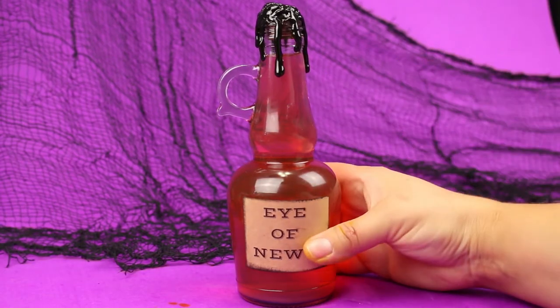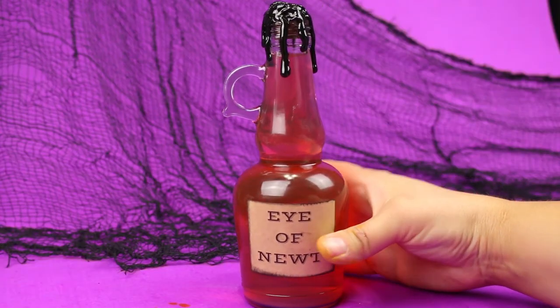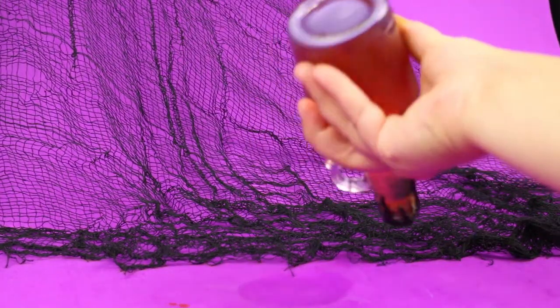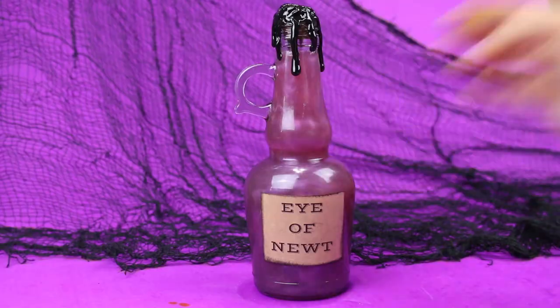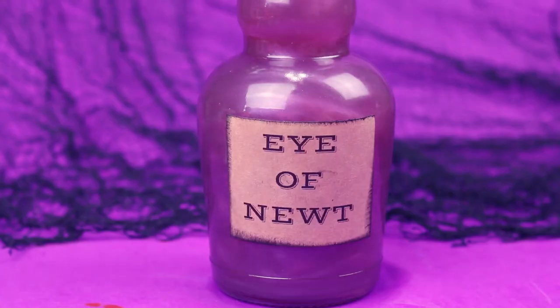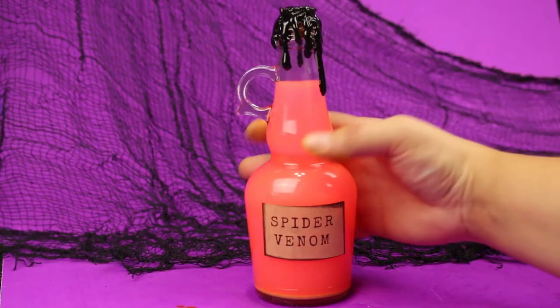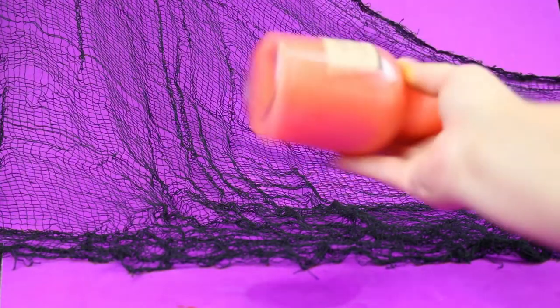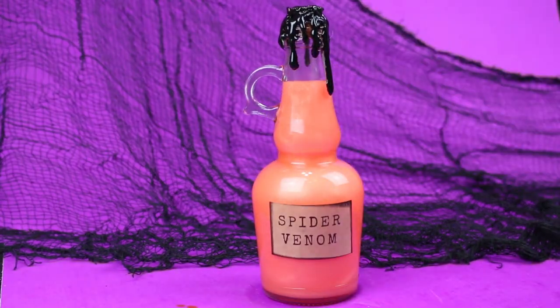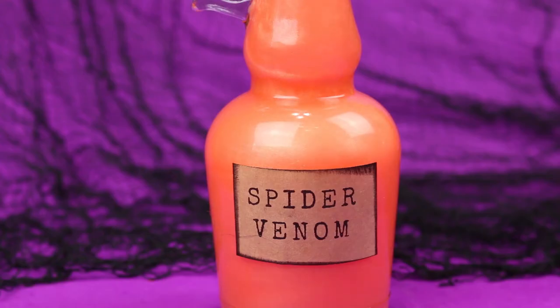For this bottle I used a darker pink highlighter and some purple loose pigment, so when I shake it you can see it really does give you that cool magical color-changing effect. The greater the contrast between the marker color and the pigment color, the better you're going to get that magical effect. There's a little bit less of the color-changing effect in this third bottle because I used two highlighters and a gold pigment, so there's not as much contrast, but it still gives you those magical shimmering swirls.